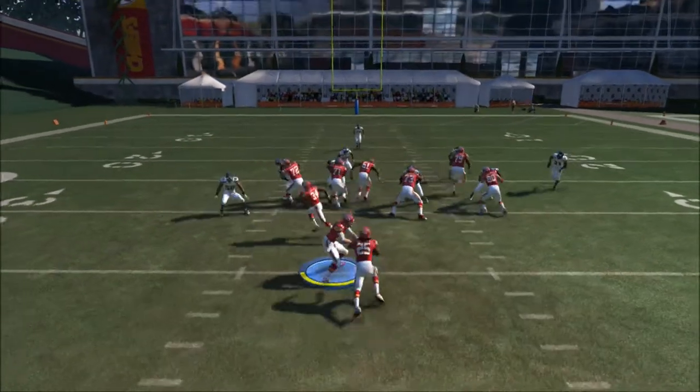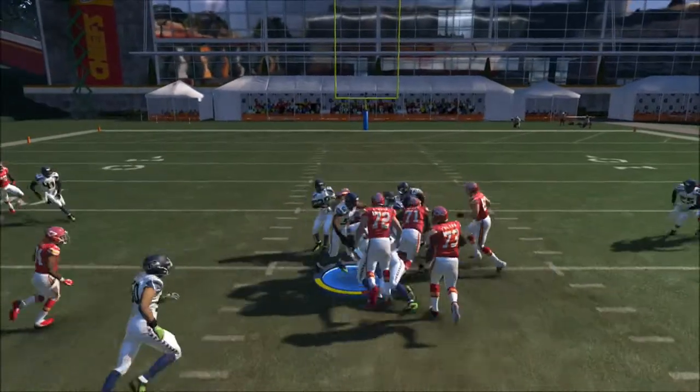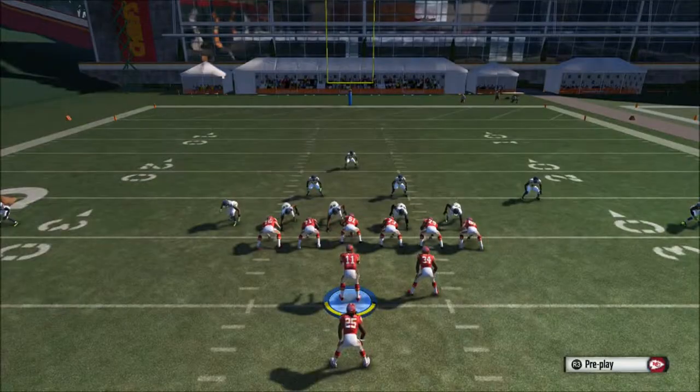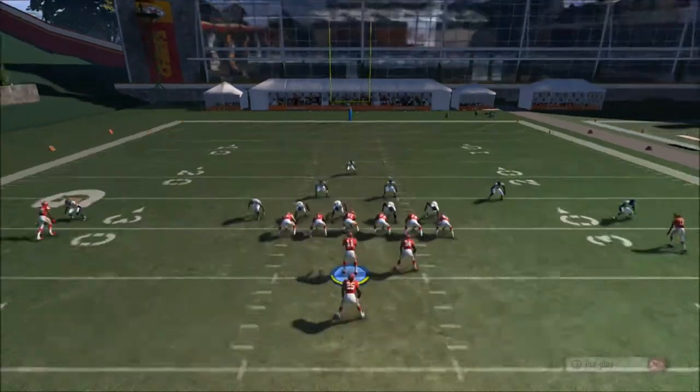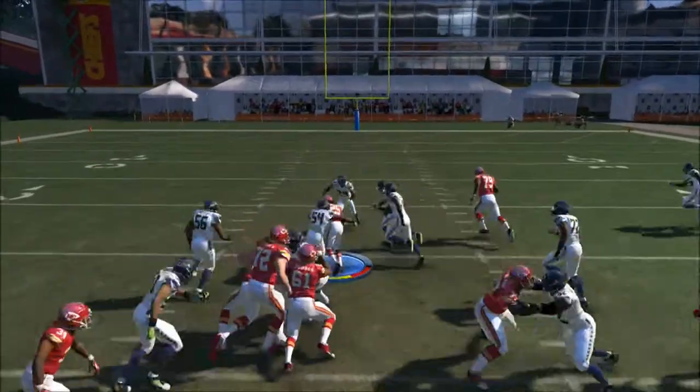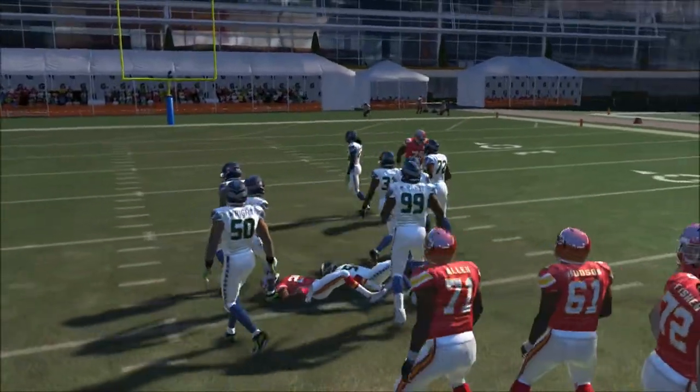If they start putting people on the outside, just run it to the inside. We get nice yardage — five yards or more — and you're probably going to take it all the way for a touchdown. This is a very effective play with a pretty simple setup. Even if you don't get a touchdown, you're going to get five yards for sure.